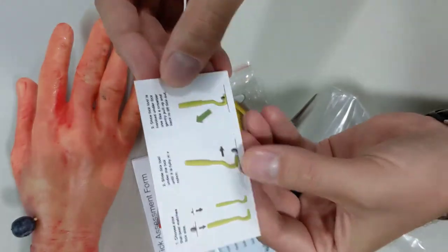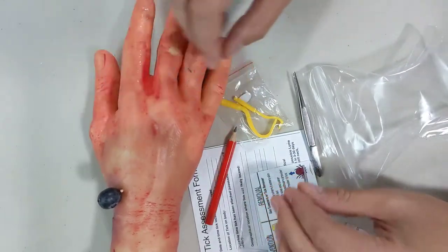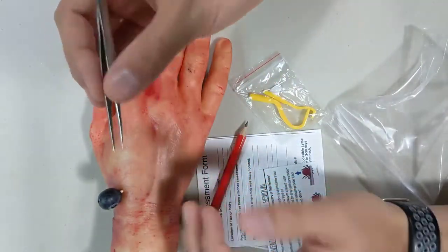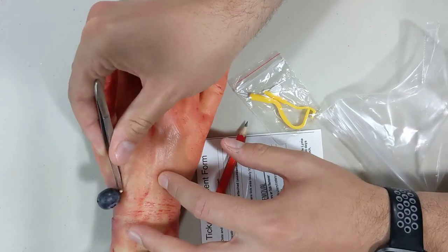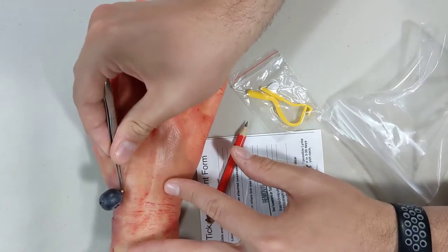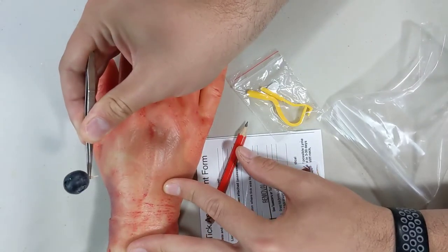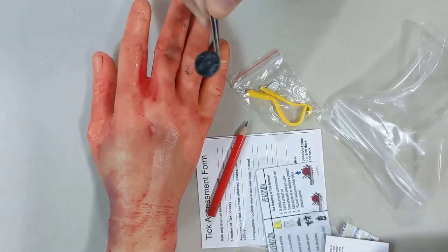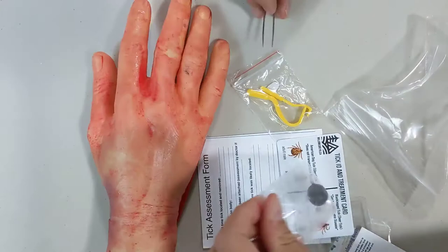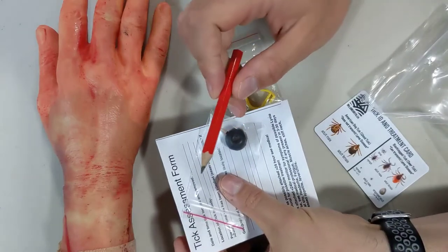Here is the instruction card for the tick removal tool. Using a fake tick for demonstration — the big thing with tick removal is to try to get the entire tick out in one piece. Get nice and close to the skin with either fine tip tweezers or your tick removal tools, grasp it firmly, and then pull with nice steady force until the whole thing comes out. Then place it in your tick bag, fill out your form, and take these with you to the doctor for potential treatment.